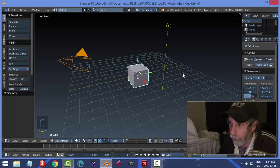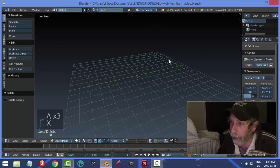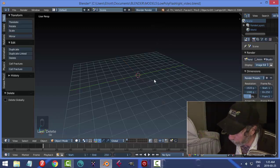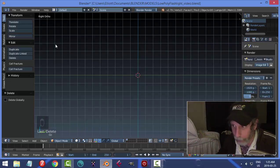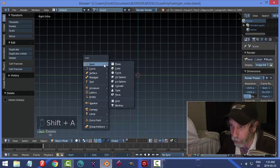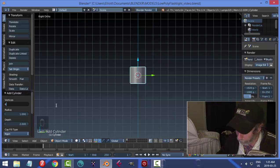Here's a quick way to make a low-poly flashlight. I'm going to select everything and hit Delete. We'll go to the side view — hit 3 and then 5 so you're in right ortho view looking straight on — then Shift+A, Mesh, and choose Cylinder. Let's switch this to 8 vertices, type in 8, and hit Enter.